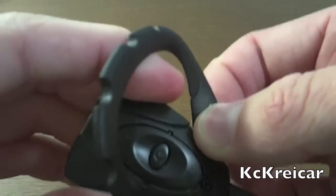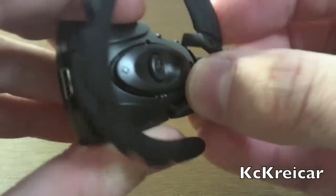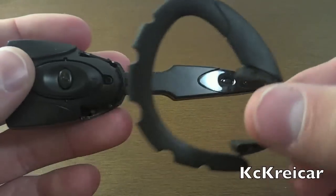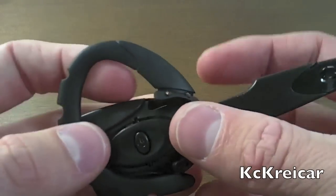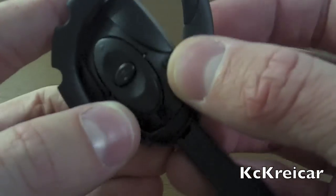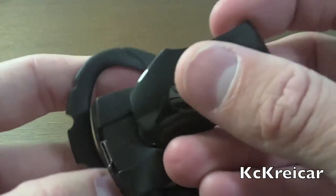You get one for the left ear, and you just pretty much pop it out of place and switch them out. You can use it on your left ear — it's pretty easy to do. You just put it back in there, put the little faceplate back on, and you're good to go.